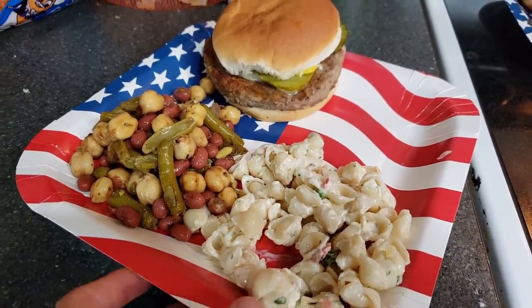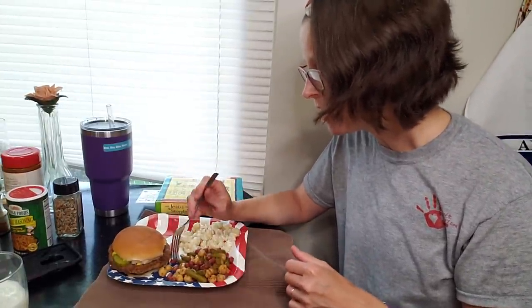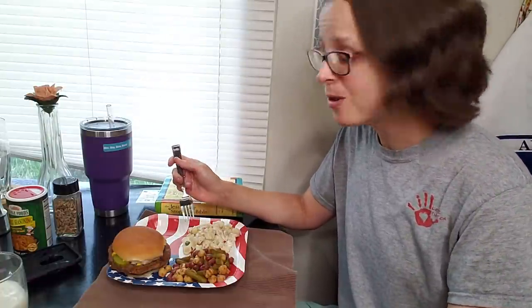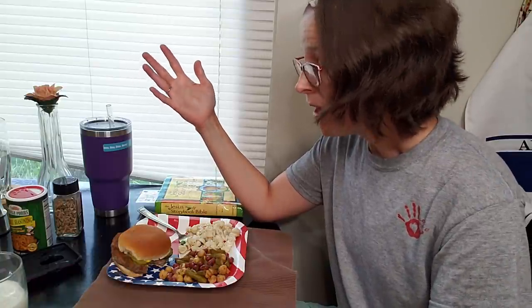Oh my goodness, this actually looks really good. I am excited to dig in. You all like seeing a taste test, so here is the ultimate taste test. The three bean salad is really, really good. I like how I added the balsamic vinegar to it, and the salt and pepper and Italian seasoning — this is something I would totally make again. The pasta salad is okay, probably could use a little bit of salt, but not too bad. I kind of prefer my own homemade pasta salad. So the moment we've been waiting for — the hamburger. I'm kind of surprised. It's actually really good. It was crispy from the grill and it's got a really nice flavor to it. I might buy it again sometime. Let's enjoy dinner and then we'll get to dessert.